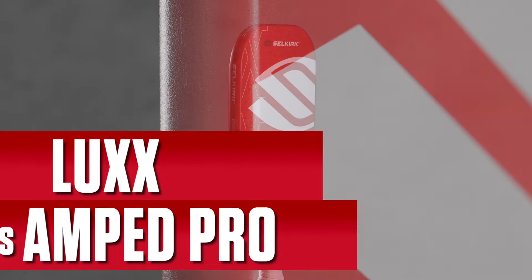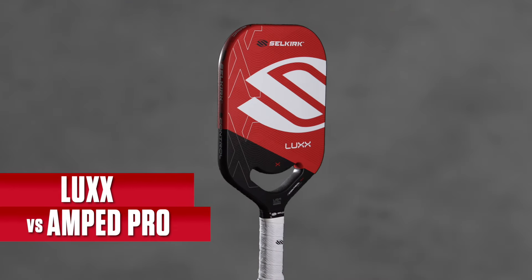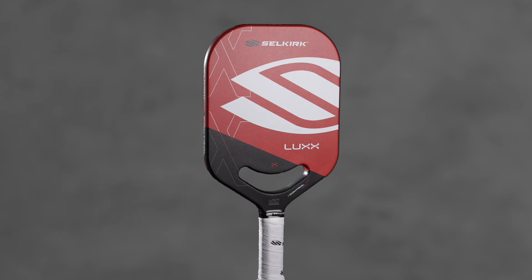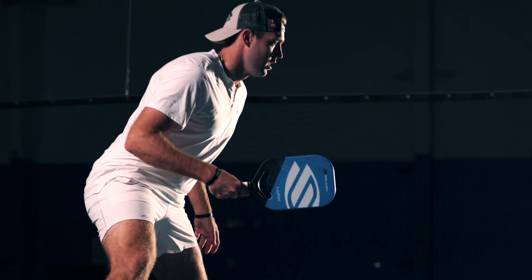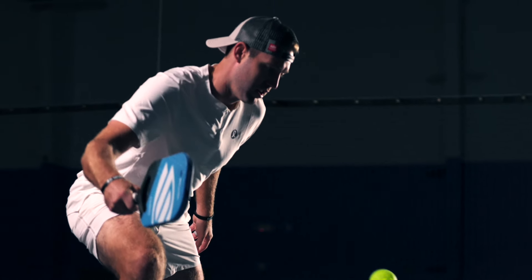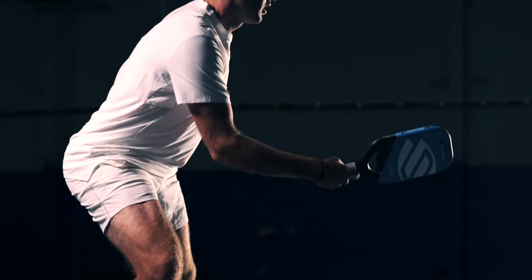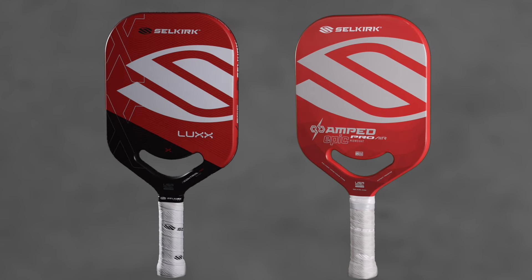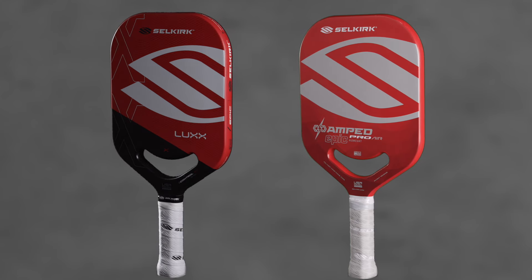Comparing to the Luxe overall: the Luxe is our ultimate control paddle, built for control. This is the paddle that Jack entered the tour with and loved because of those control attributes. The handles and shapes are a little different, with the handle length a little bit shorter on the AMP Pro.